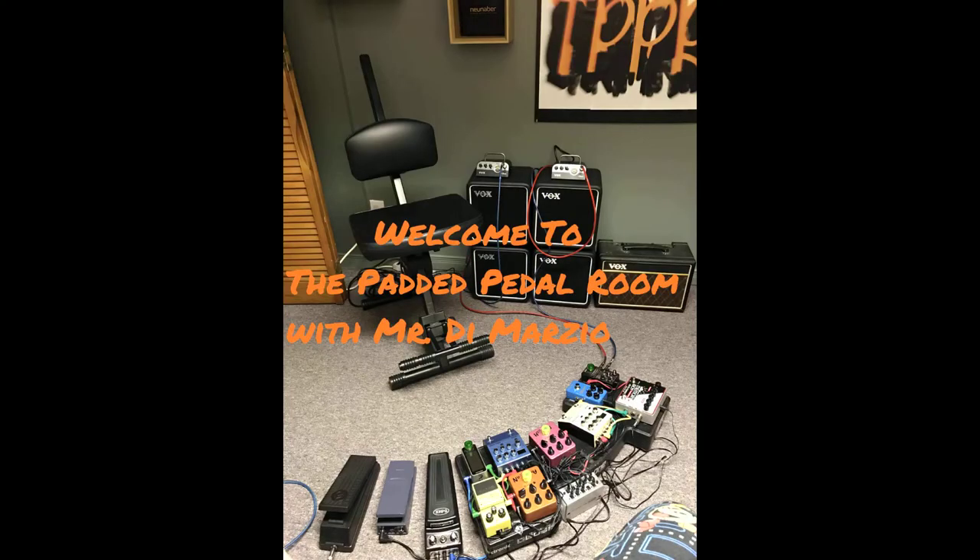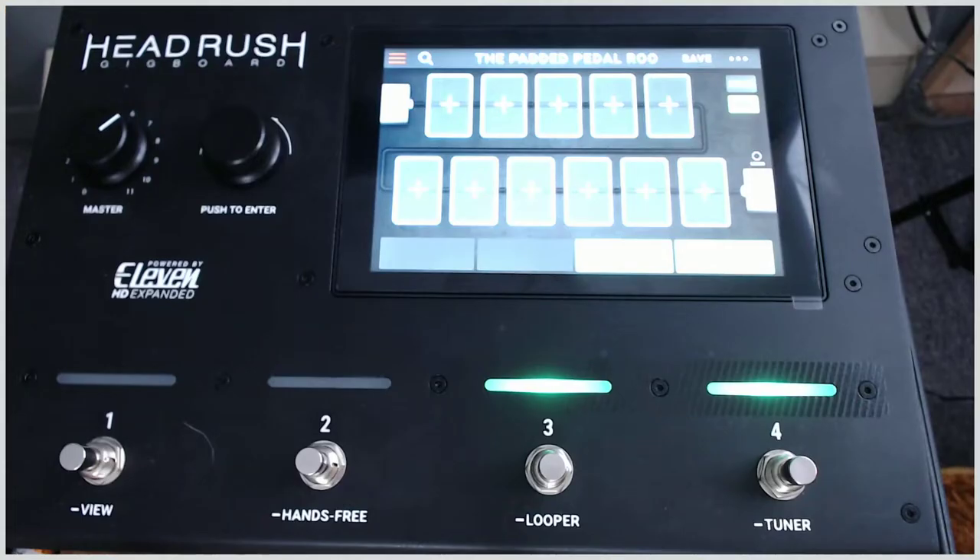Welcome to the Padded Pedal Room with your host Mr. DiMarzio. Hi everybody, today we're going to take a first look at the HeadRush Gig Board.